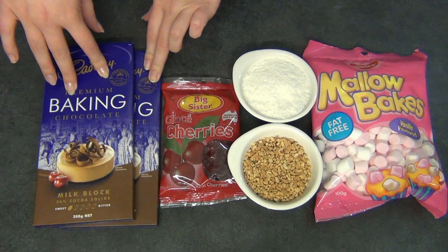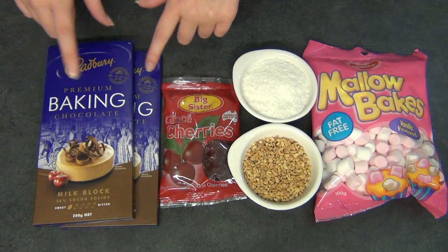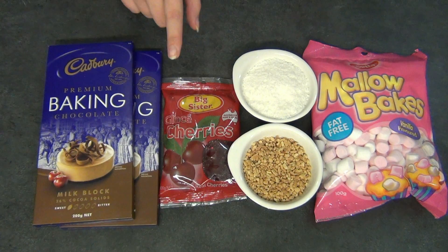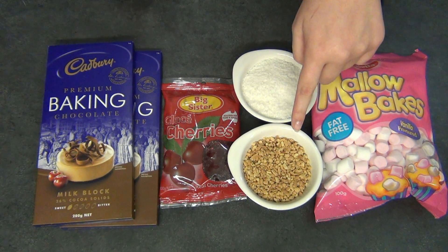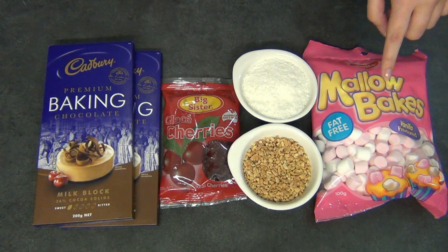Firstly and most importantly, baking chocolate — you can use either dark, white, or milk. I'm just using milk for this one because that's what I prefer. I'm also using glazed cherries, desiccated coconut — make sure it's desiccated, not shredded, otherwise it'll be too thick and won't taste as good — and also crushed peanuts and marshmallows. I'm using the mini marshmallows just because I don't want to have to cut up the large ones.